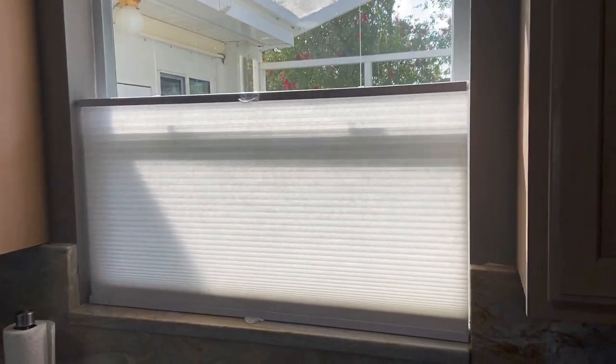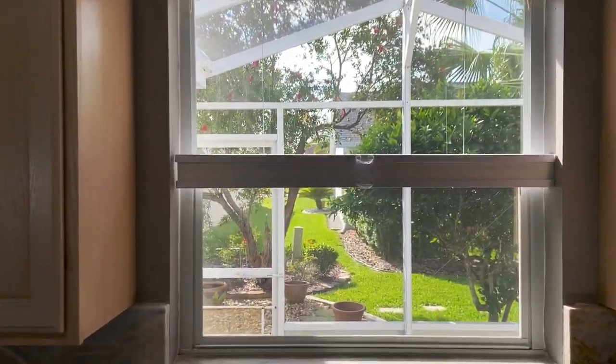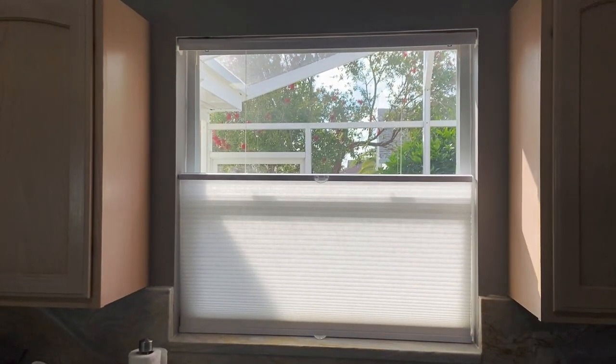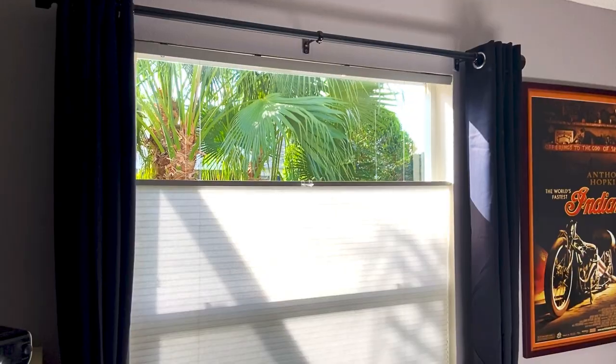I also have the same blind in my kitchen. Pretty much every morning I open it up and get my full view of my backyard and trees. At night I simply pull them down and I still get the moonlight from above, so it works out pretty good.